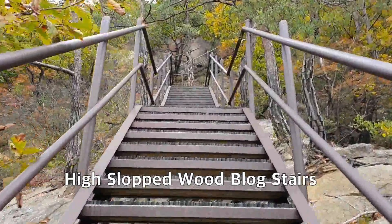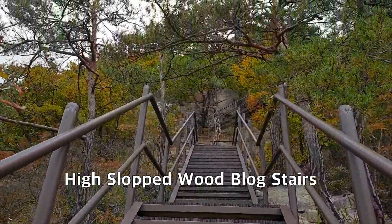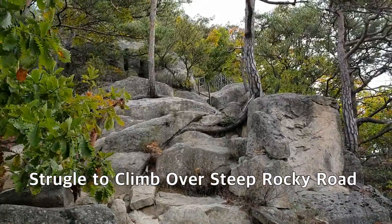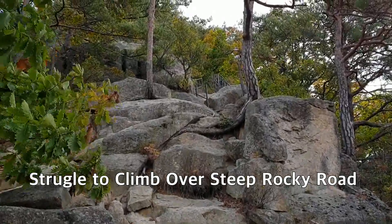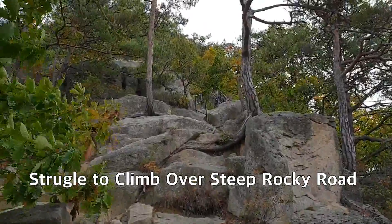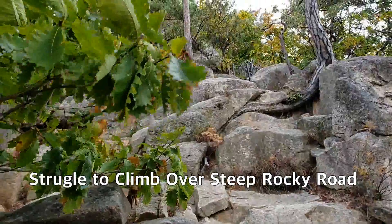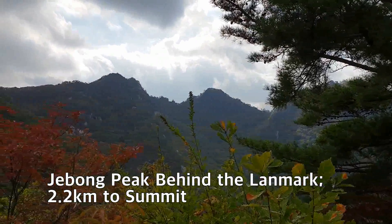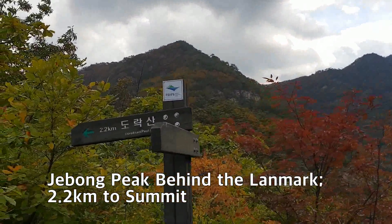I'm continuously climbing up to Jae Bong Peak through the rocky road and wooden stairs. You will find steel pipe handrails along the first two kilometers of this route. I'm now standing in front of the next landmark — 2.2 km to Doraksan mountain.